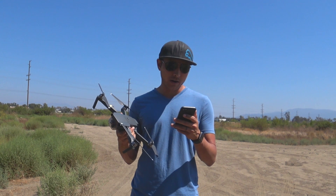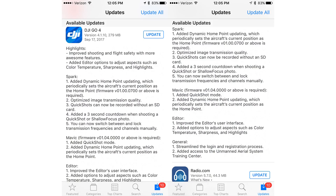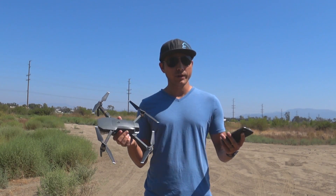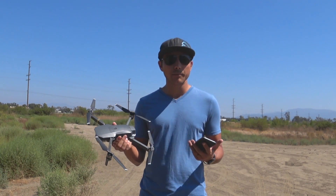They updated some stuff with their highlight feature, the Spark, the editor, all that stuff. But basically for the Mavic, they added a quick shot mode. The DJI Spark already has quick shot modes including Circle, Droney, Helix, and Rocket — various flight modes. Some Mavic people were complaining: why don't we get these updates and quick shot modes?